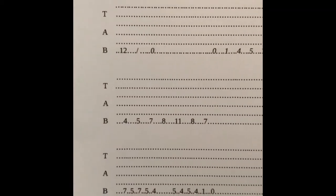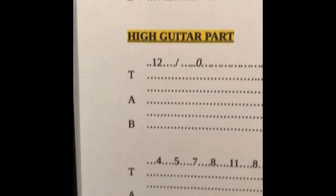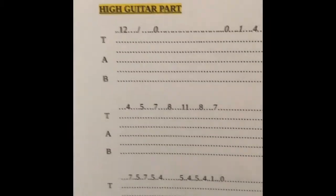The only difference is it's on the thin string rather than the thick string. If you look there, the 12 and then the numbers — that's on the thick string, and down here it's the same 12 and then the numbers, but it's on the thin string. So once you know this part, you'll know that part as well.